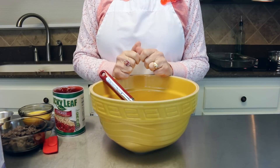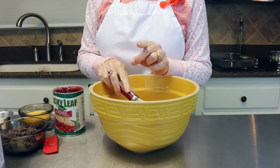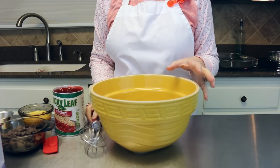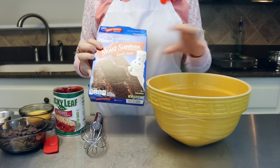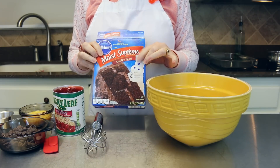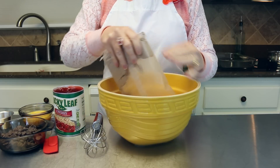Getting started on our chocolate cherry dump cake, you're just going to need a medium-sized bowl and a whisk. The ingredients for this recipe you probably already have in your cupboard, so it's a very easy recipe. My oven is at about 350 degrees getting all nice and warm. Our first ingredient is a devil's food chocolate cake mix — it can be any brand you like, but the whole box is going into the bowl.